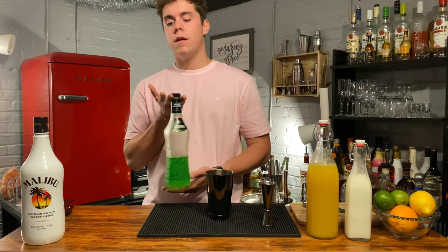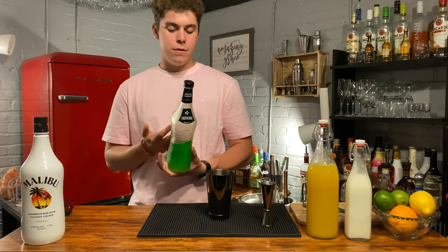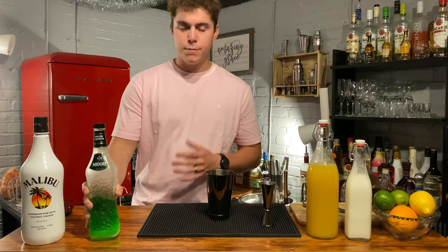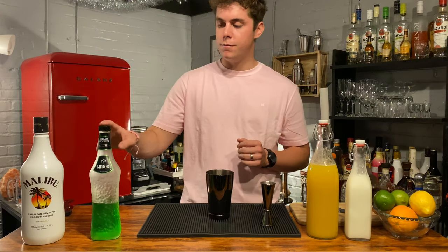It is an Australian liqueur, I believe. It's a melon liqueur — it involves Japanese melons. It's just a really good liqueur, and you can make some really good drinks with this, but this is by far the best one that I've made with Midori.